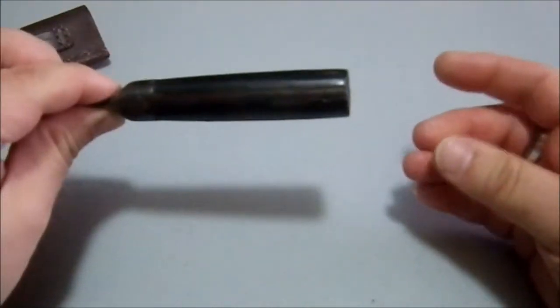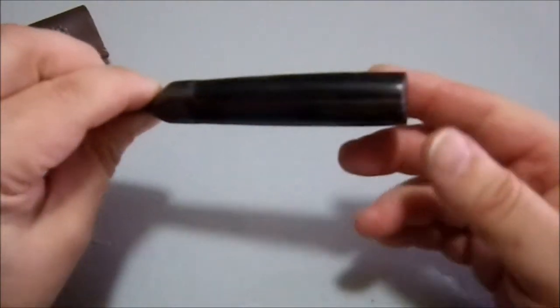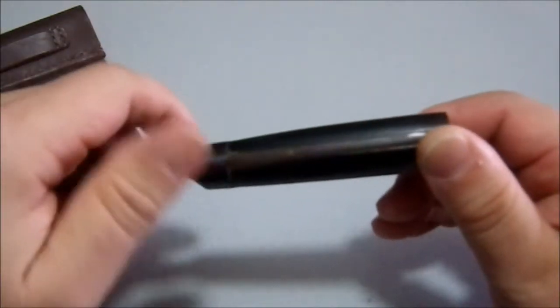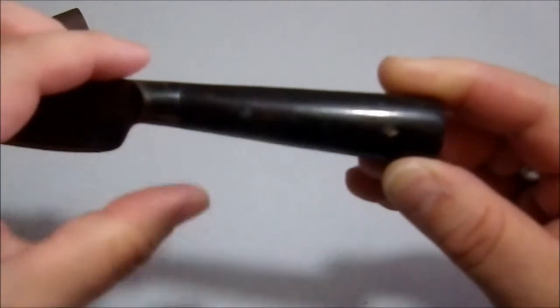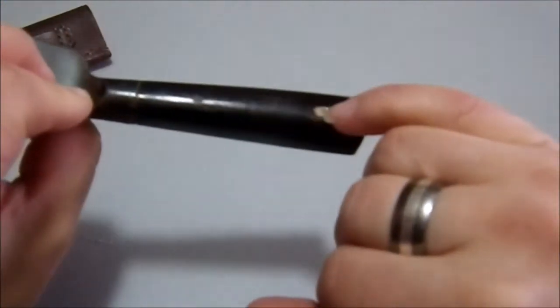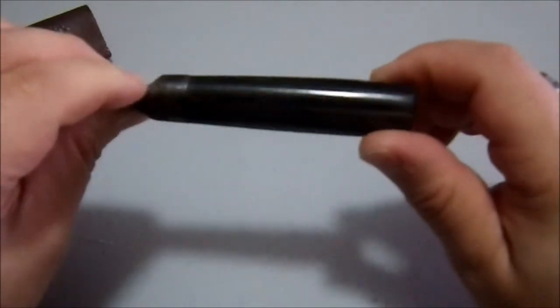It's full tang, which is nice. It has scales here — I don't know what the scales are made of. I really don't know. I can't tell if they might be kind of horn because they have kind of a... it looks like they spalled here slightly, so I'm not 100% sure what these things are.